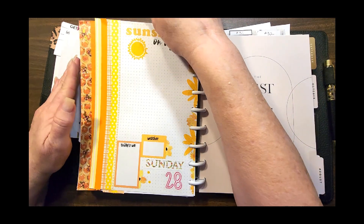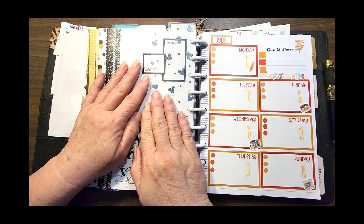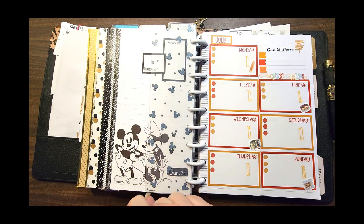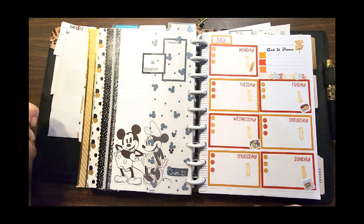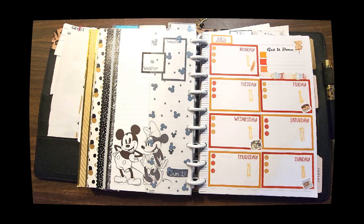That's it for today — that's my compilation video for the week of 7/22 in my franken planner. I hope you guys have a good day. Please consider hitting like and subscribe, say hi so I can say hi back, and I'll see you next week. You guys have a great day, bye!